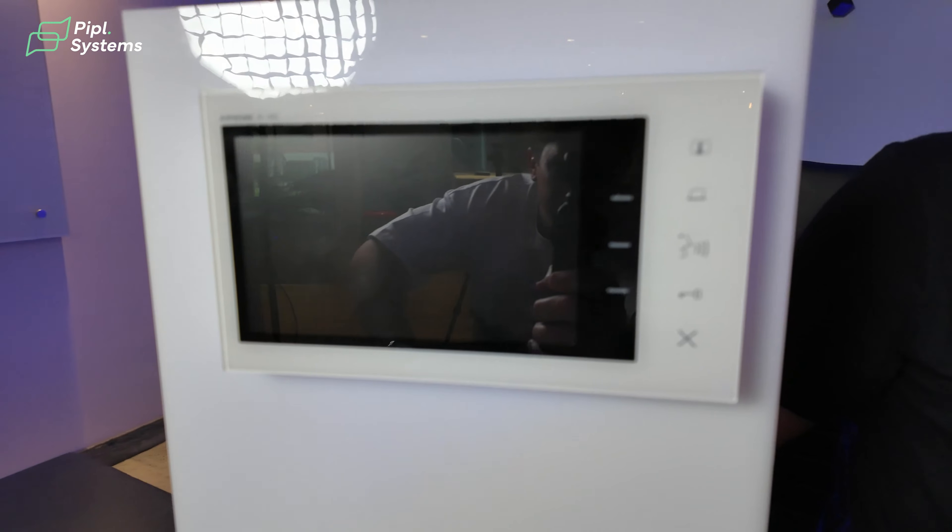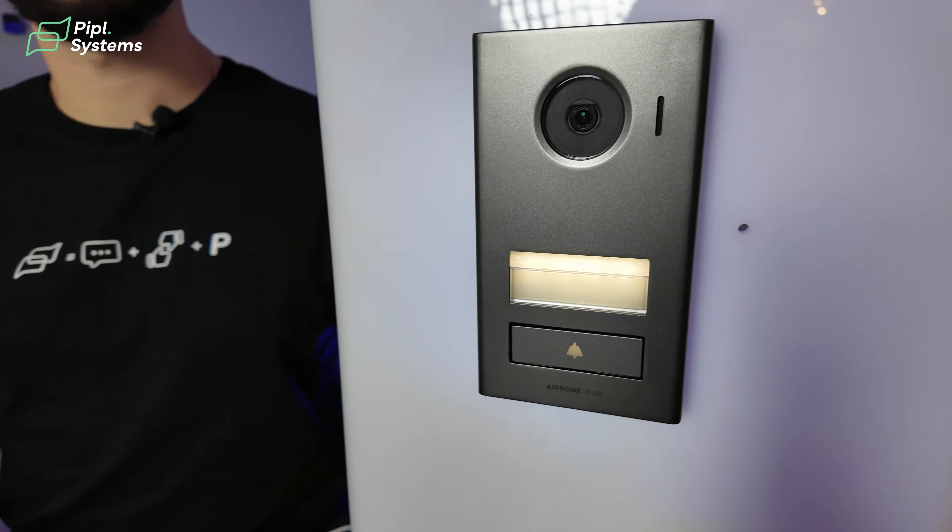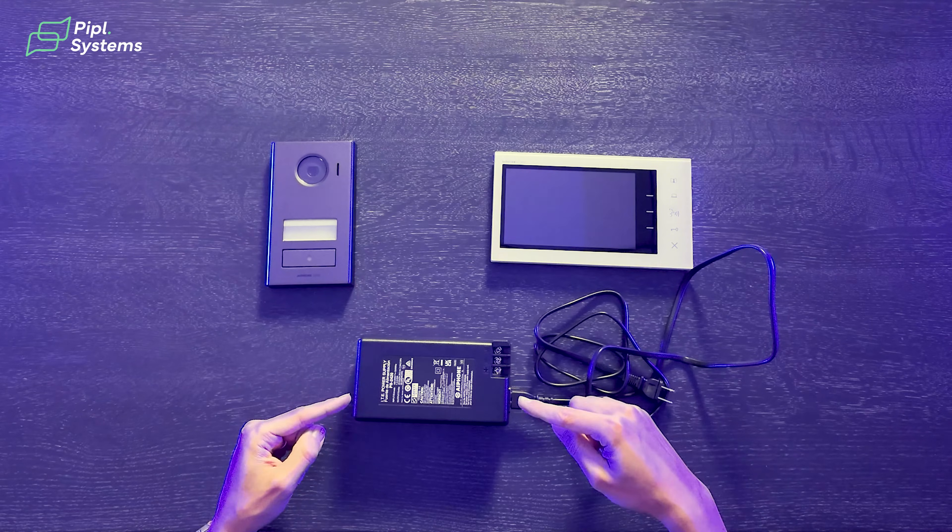This new JV series kit comes with three different parts: we have the indoor monitor right here, we have the outdoor station right there, and the power supply — so with this you're already able to install everything together.